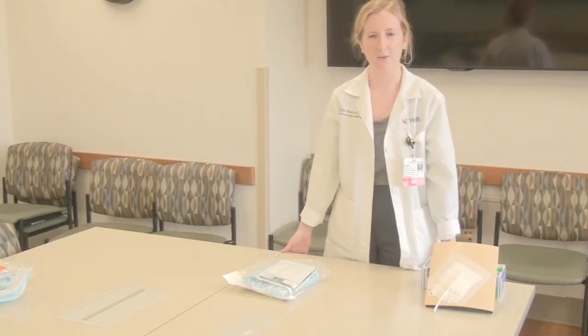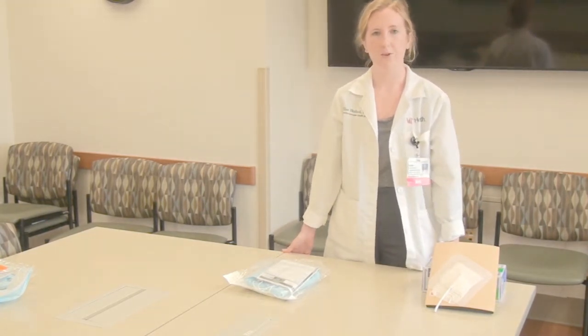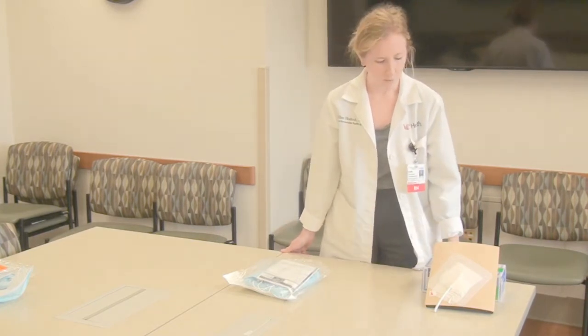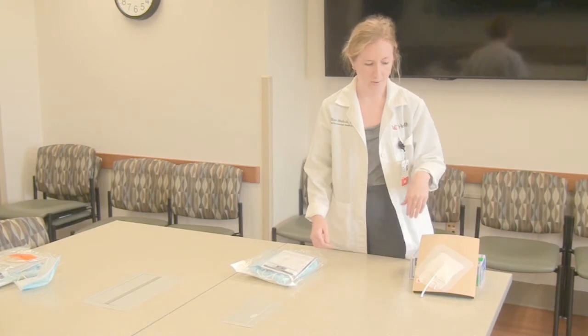Hi, my name is Elise. I'm one of the LVAD coordinators here at UCMC. Today I'm going to go over how to perform LVAD driveline daily dressing. We have our model here that already has a dressing applied, so I'm going to walk you through how to remove this dressing and then how to apply a new clean dressing.